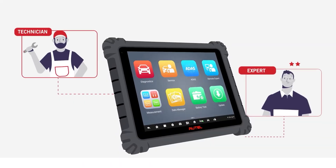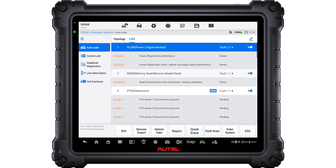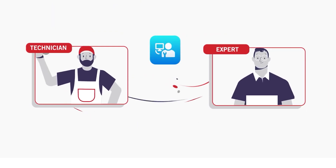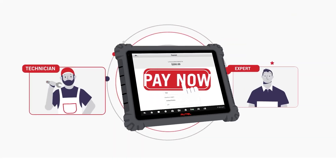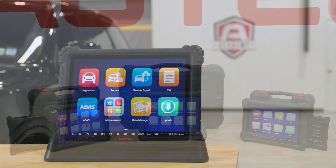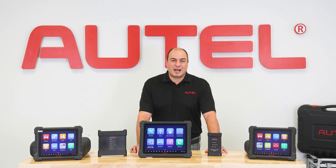Remote Expert is a cloud-based solution offering shops and technicians access to brand-specific diagnosticians, with the expertise to perform remote module programming, coding, calibrations, and access to OEM software to get the job done quickly and accurately. Ask your local Autel dealer about the MaxiSys Ultra Series 2 family of diagnostic tools. Thanks for watching.